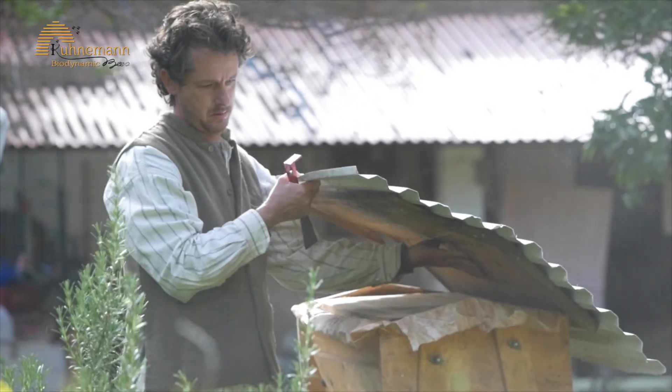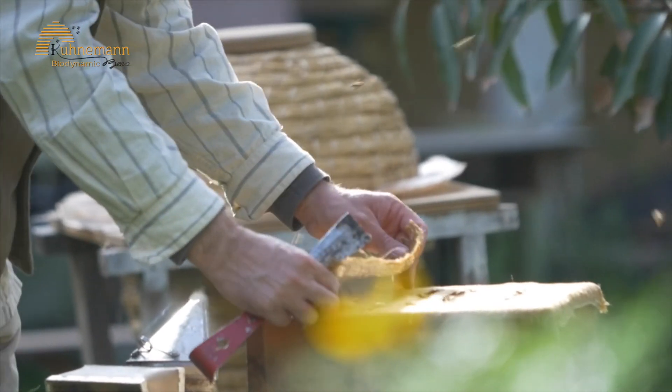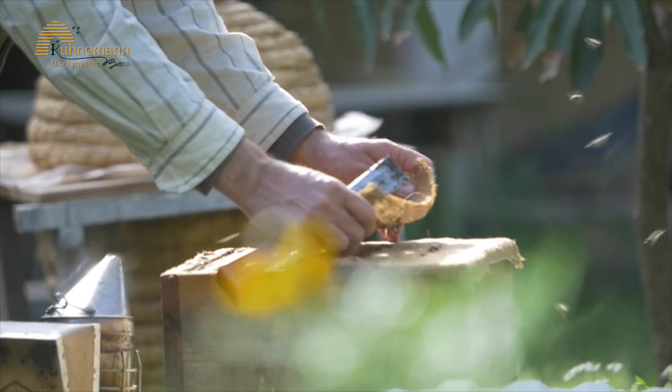Once your hive is ready, contact your local beekeeper. You'll want to purchase a bee colony from him. Bring him your empty hive; he will transfer the colony into your new hive. Close the entrance of the hive with a cloth, drive safely back home, and place the hive in a safe location at least half a meter above ground in your garden. Then remove the cloth from the entrance of the hive.